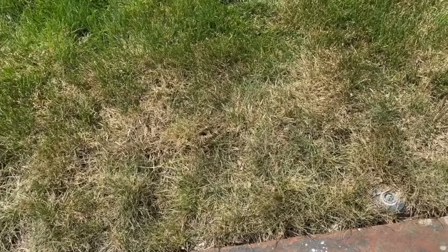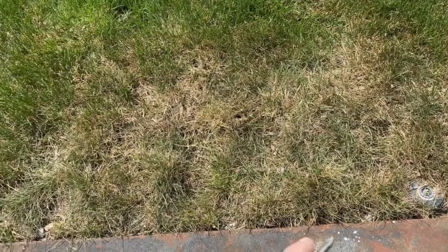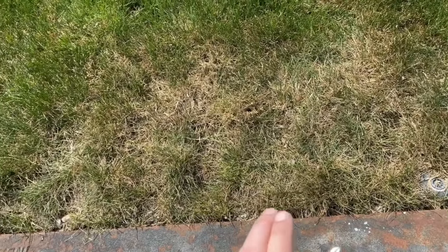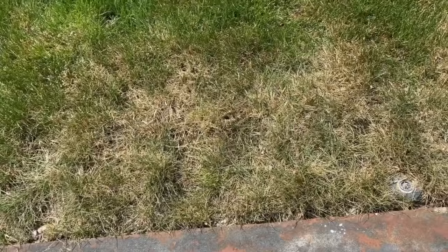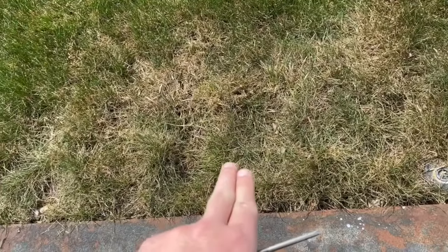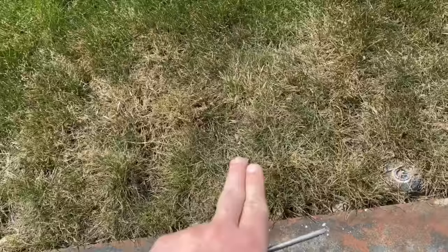Do you have dry spots in your lawn that you don't know how or why or how to fix them? They're next to hot spots like a metal drain, or next to curbing, or next to a sidewalk, or next to a fence. There's a sprinkler right there, but it's not wet in this area — it's dry. How do I fix this? What's a simple solution?